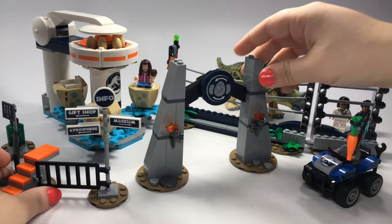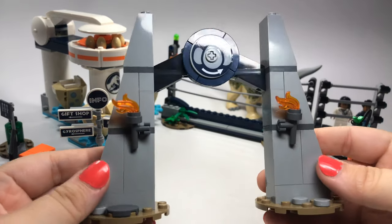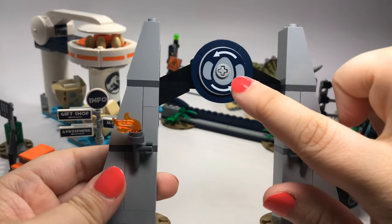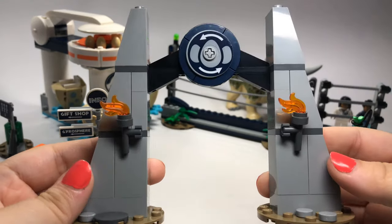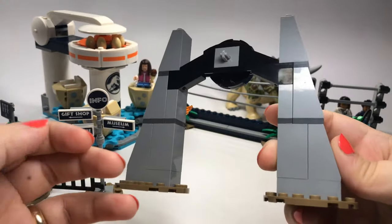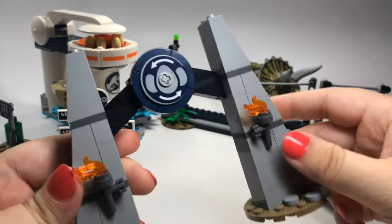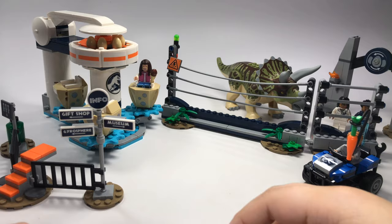We have a small gate, which is not supposed to be like the main gate — this is just supposed to be the gate to this ride. I think that's kind of cool. I like that it's got a miniature gate for that. There's really nothing on the back of it, but it's a nice little touch to have that.